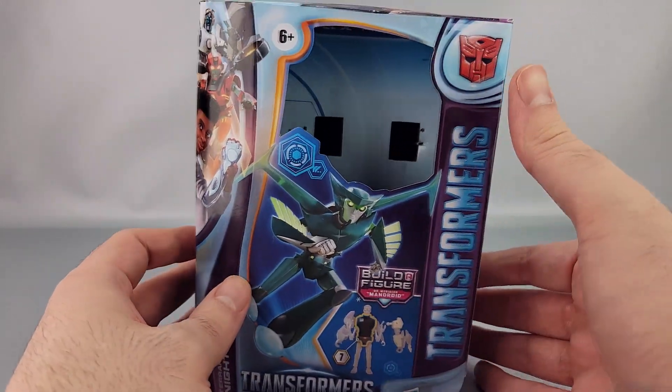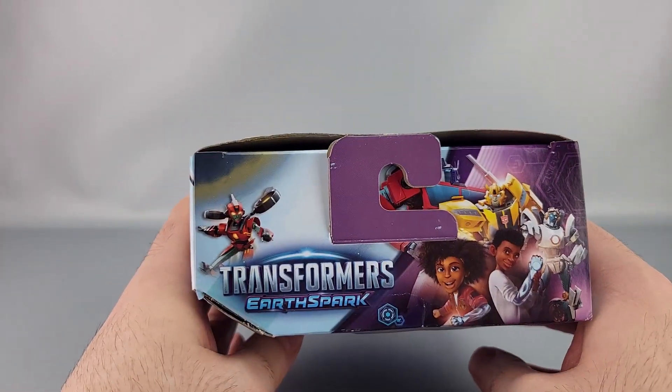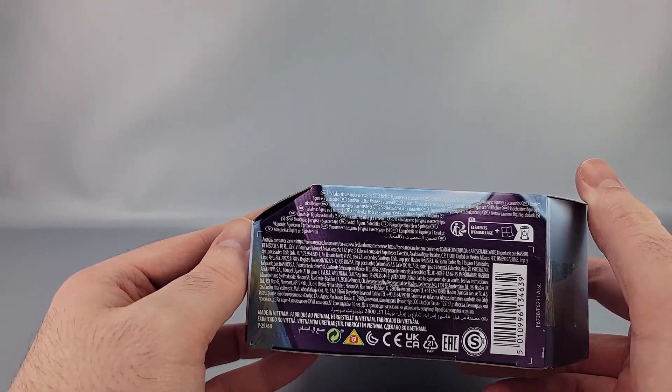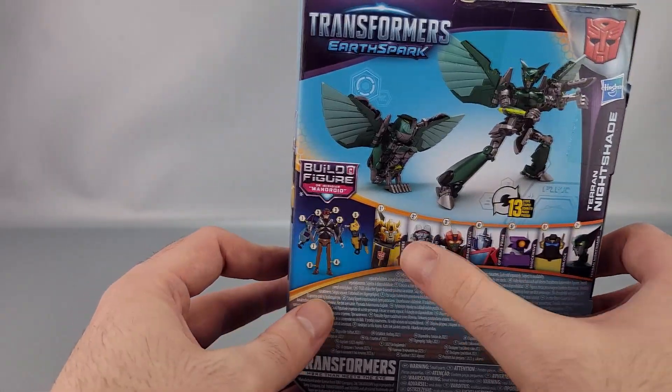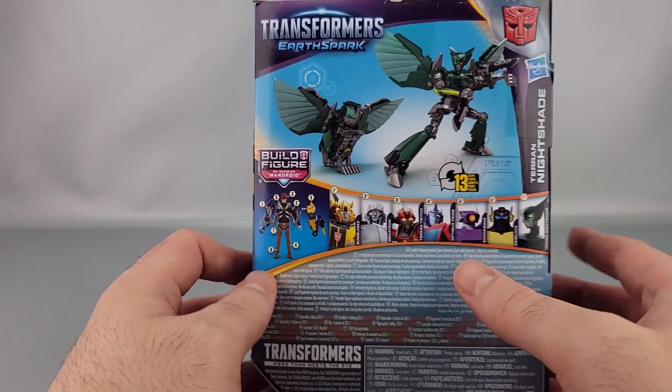Transformers Earth Spark Nightshade, the Autobot logo, line art, and deluxe class line. There's the Mandroid piece, some copyrights, warnings, product shots, and the entire wave. Because this Nightshade here is the final member of the wave, we can finally build Mandroid and all that stuff.